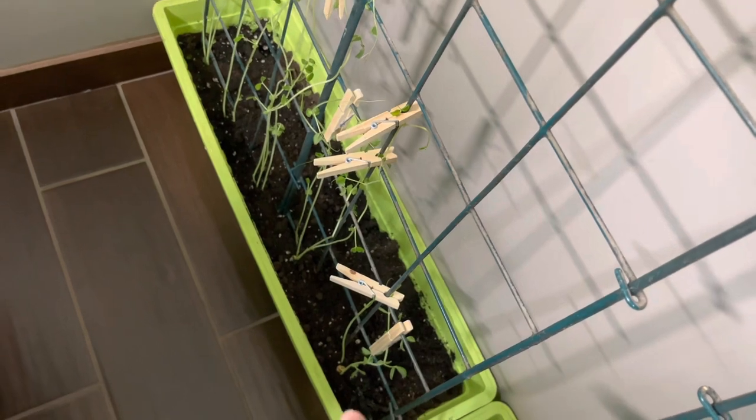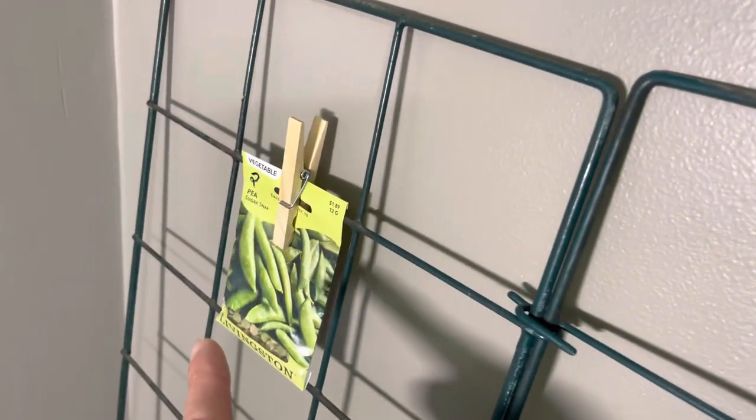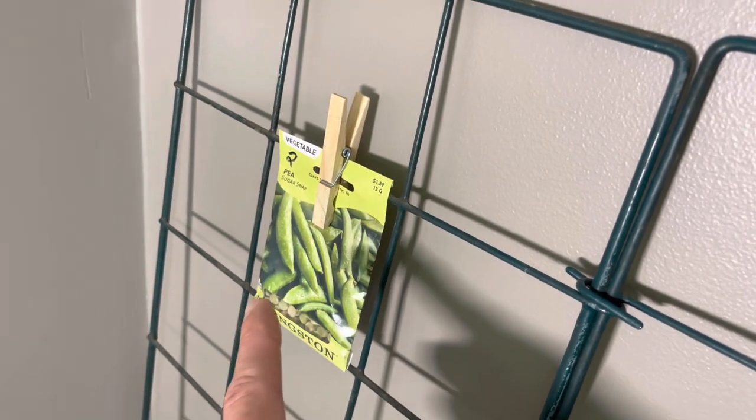We preemptively moved one row of snow pea pods and started them over here — they were already quite long. So we started putting them up the trellis, very loosely clothespinning them. We got a bag of wooden clothespins for 99 cents at Mark's and they're already doing awesome.